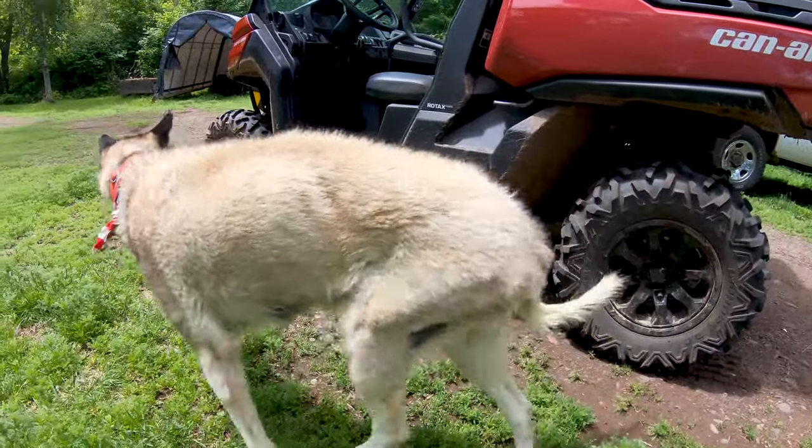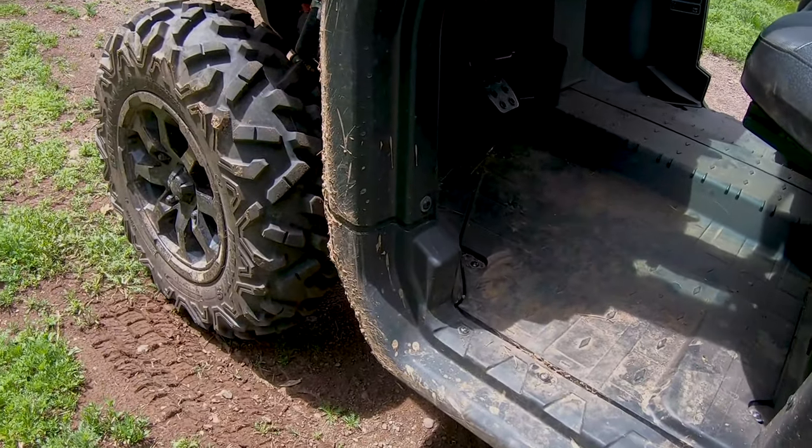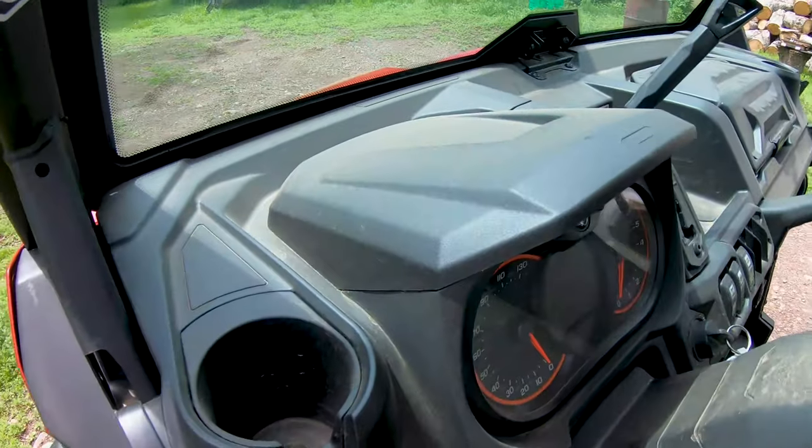Today we're going to change the differential fluid on the Can-Am, front and rear. So let's take the beast for a ride and warm it up.